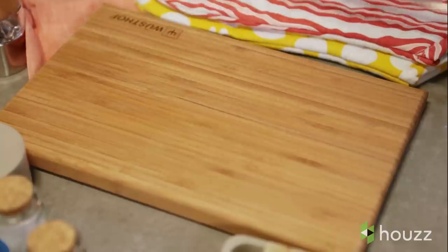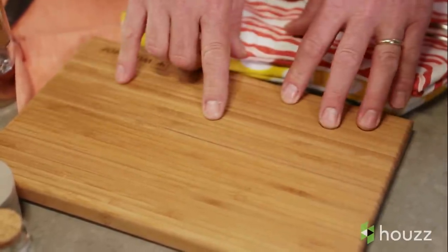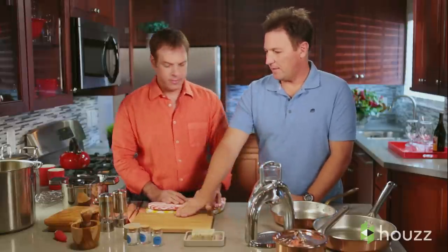The next thing you need is a good surface to cut on. Glass — no good. Plastic — not great. Wood is the best. And I love bamboo especially because, one, it's a sustainable resource, but it's also naturally antibacterial. When things get in there, the enzymes in the wood kill the bacteria, so it's much safer. And it feels great and it looks great.